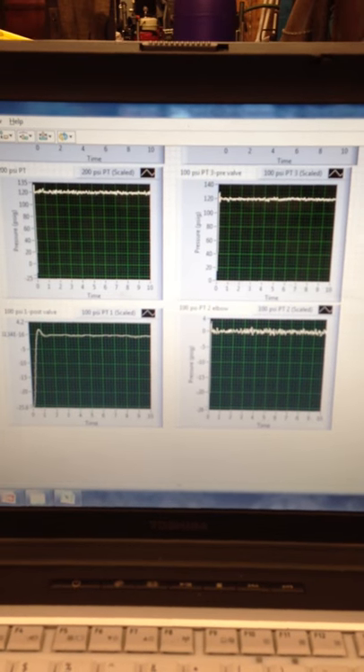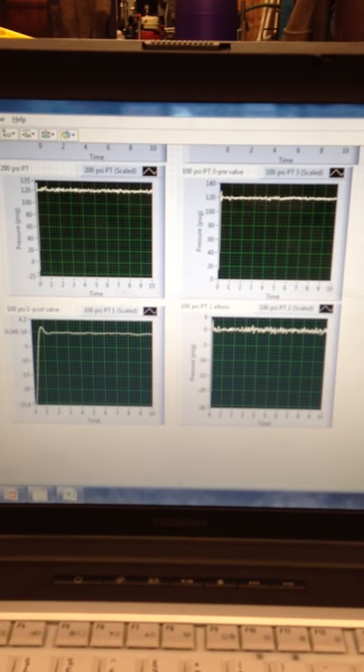This is currently at about 120 PSI and we're about to blow this baby. This is Miles' interface in LabVIEW to measure the pressure at the transducers as well as the forces at the load cells.